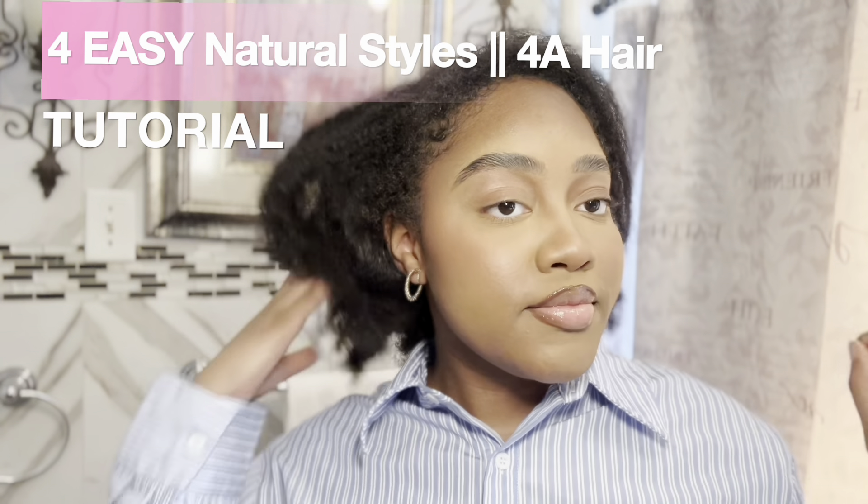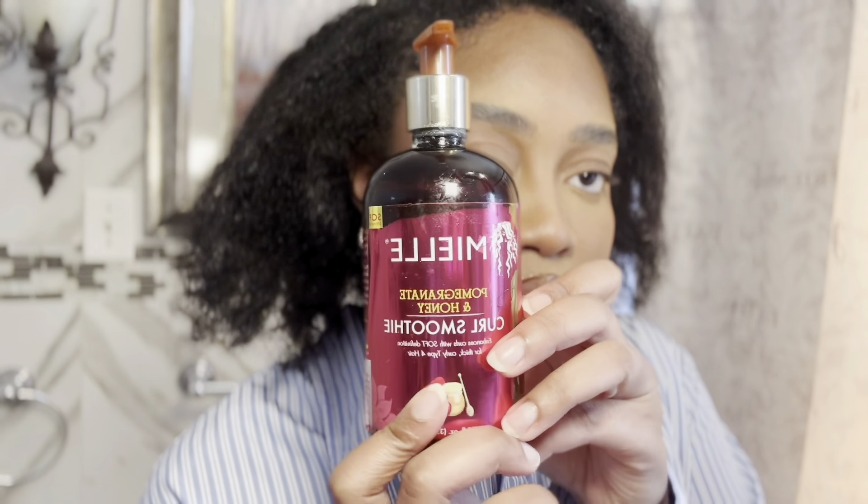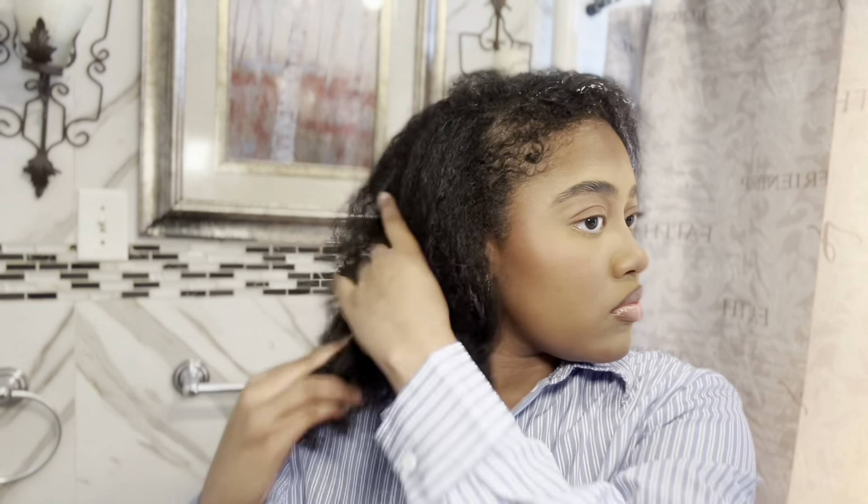Hey pretties, welcome to this hair tutorial! Today I'm going to be showing you four easy natural hairstyles for 4a hair — styles you can do very easily without wetting your hair. The key product I use is my Mielle curling smoothie in the pomegranate and honey flavor. I literally just rub it on my hair and then it curls up.